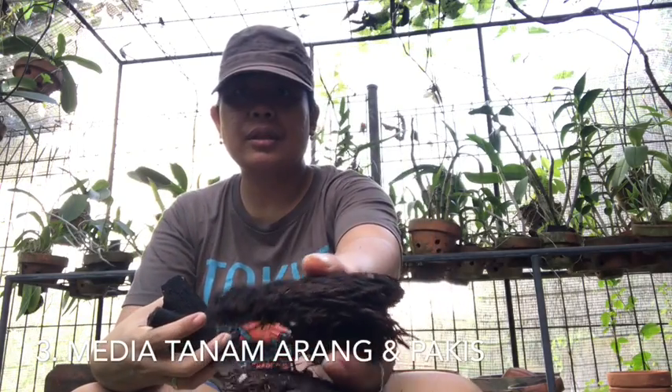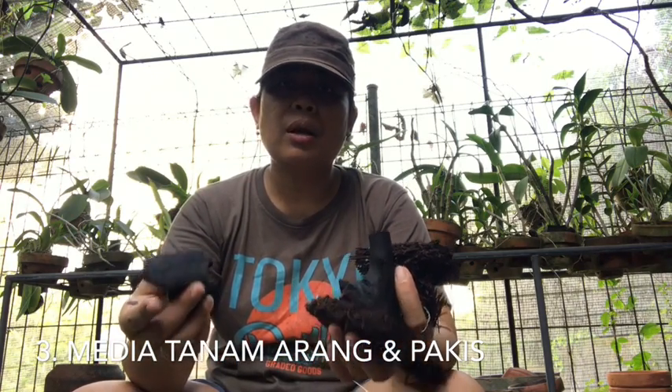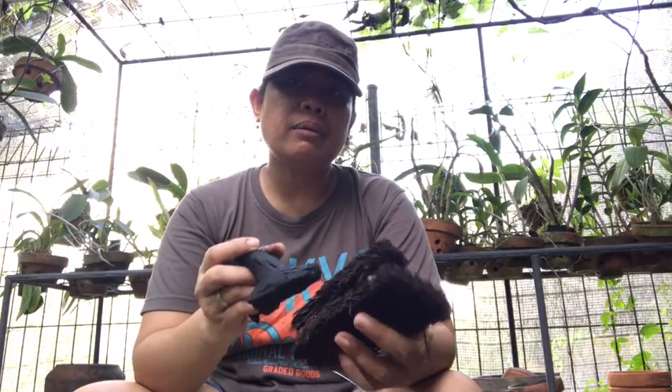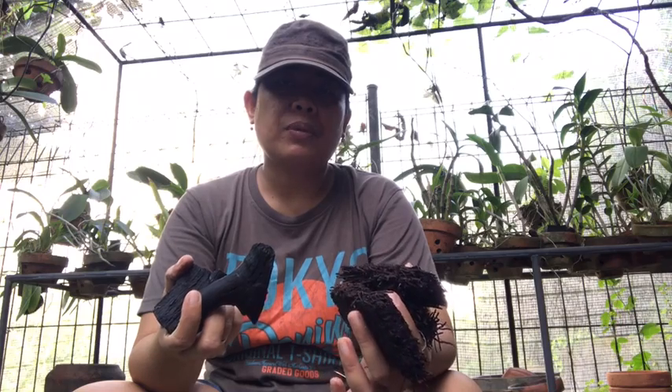Setelah itu, ada media. Untuk pot tanah, media yang biasanya aku pakai adalah pakis. Kemudian ada juga arang. Jadi teman-teman mix saja antara keduanya di dalam pot jika mau menanam. Kedua bahan ini diperlukan untuk menjaga kelembaban; pakis bisa menyerap air dan menjaga kelembaban tanaman.